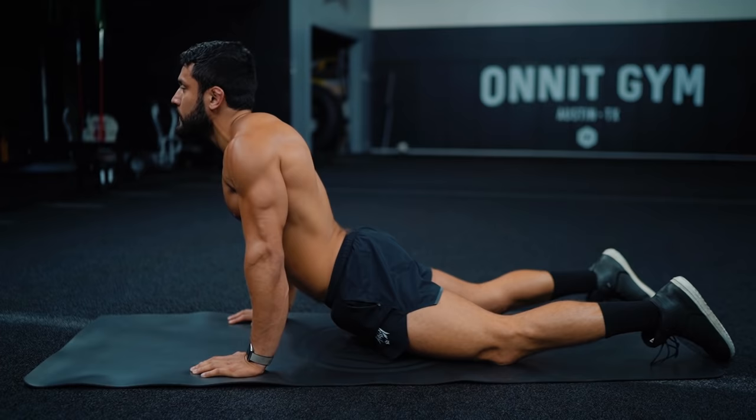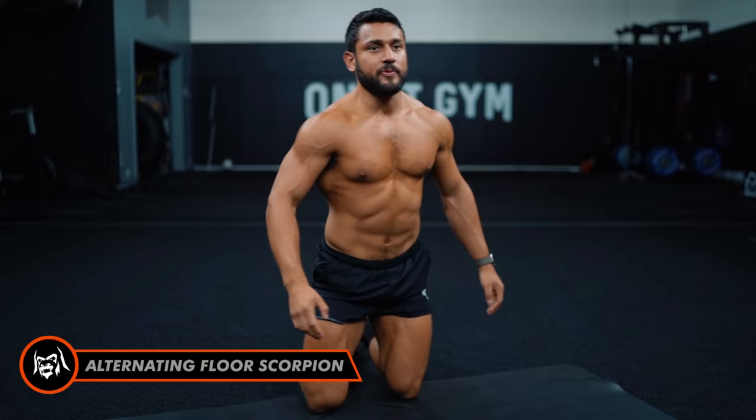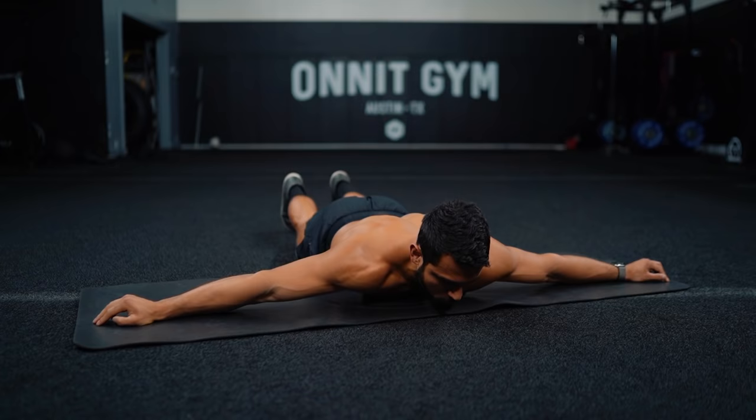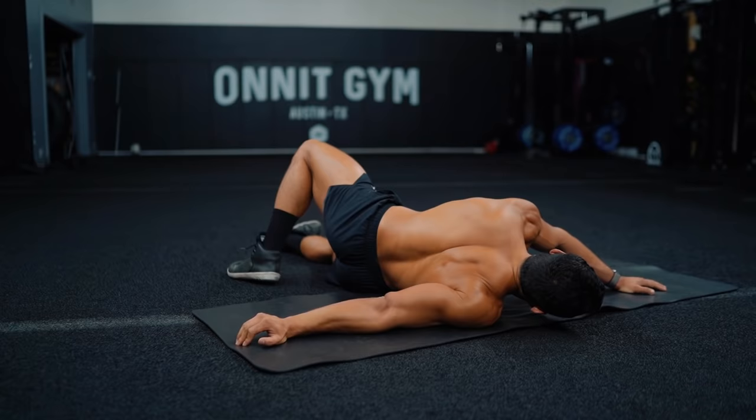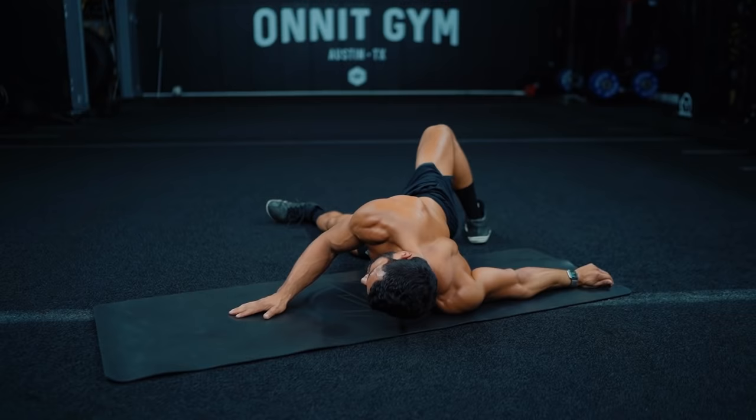We'll finish it out with our alternating floor scorpion. Arms out to your sides — bend one leg, step right over your opposite knee, pull your knee back, reach forward, and switch sides. Step over, plant that foot, pull that knee back, reach, and switch.